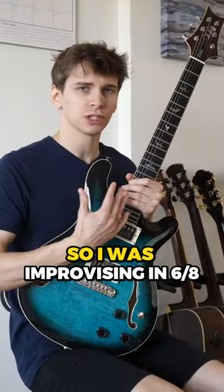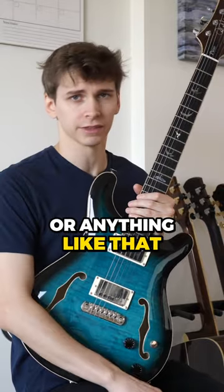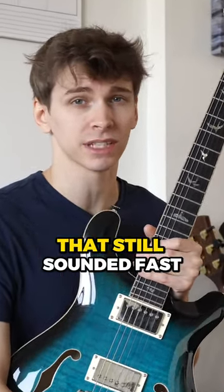Most musicians play in 4/4, so I was improvising in 6/8 the other day and having a difficult time. Not because it felt weird or anything like that, but because the tempo of the dotted quarter was 64 BPM. And at that tempo, I struggled to play metronomically precise lines that still sounded fast.